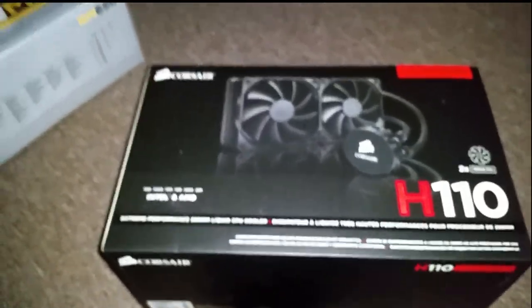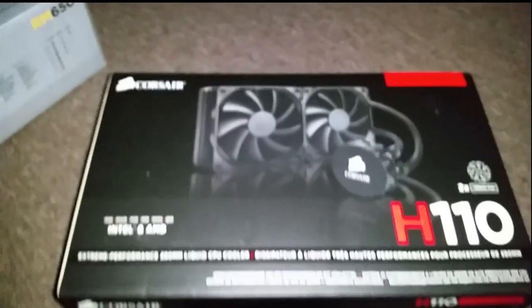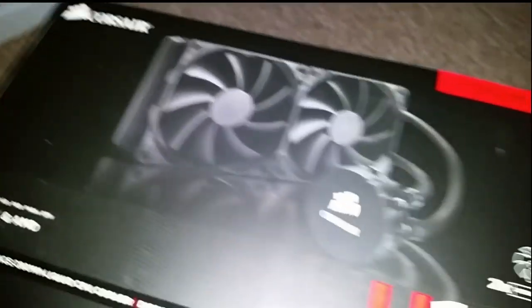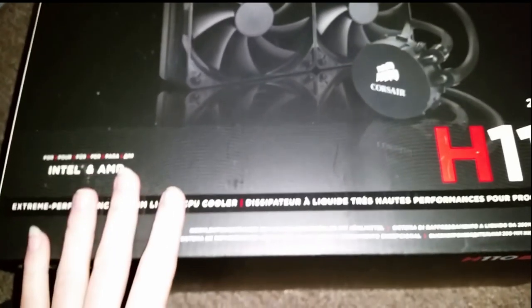When I first went to order my parts, I had everything picked out on PC Part Picker. I had chosen the Kraken X61 — it's a big radiator, a 280mm radiator. Which this one is too.